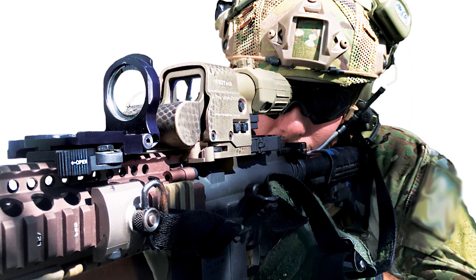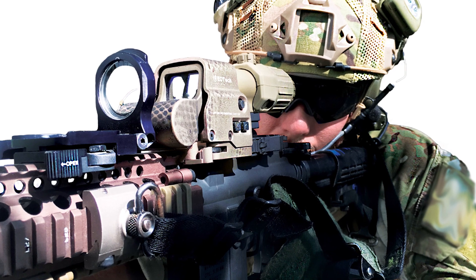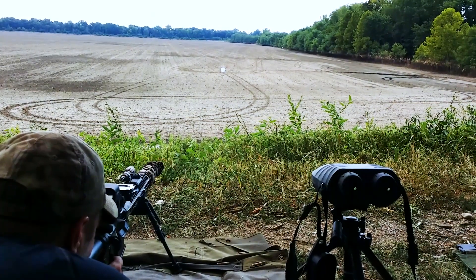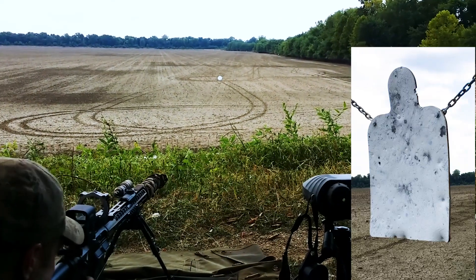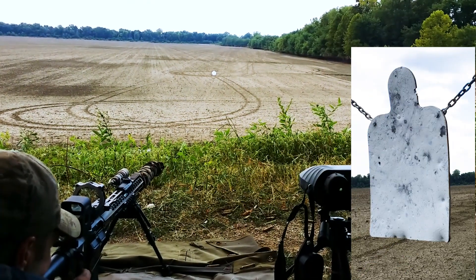The Alpha is a product every operator with an AR outfitted with an EOTech or Aimpoint must include to instantly switch from CQB to Long Range or Subsonic. We have Optimizers for 5.56, 7.62, and 300 Blackout.